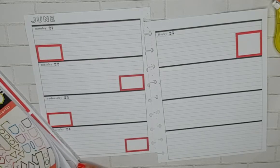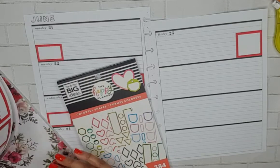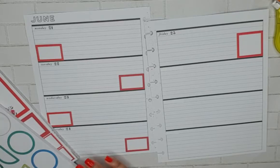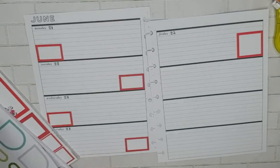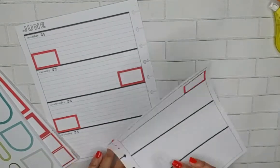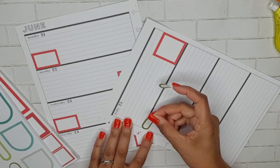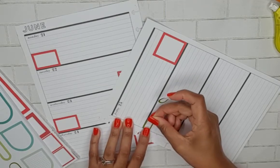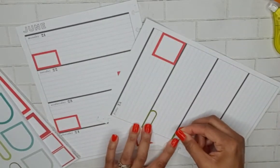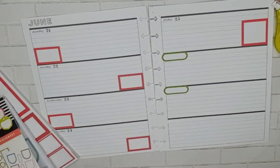We don't have red, but the florals have green, so let's use green. We'll use these two greens, so the spread is going to be red and green, which is absolutely fine.